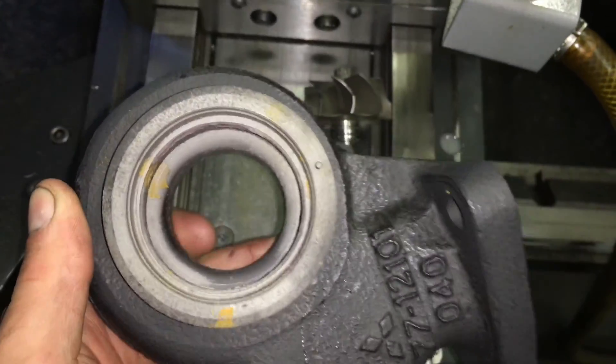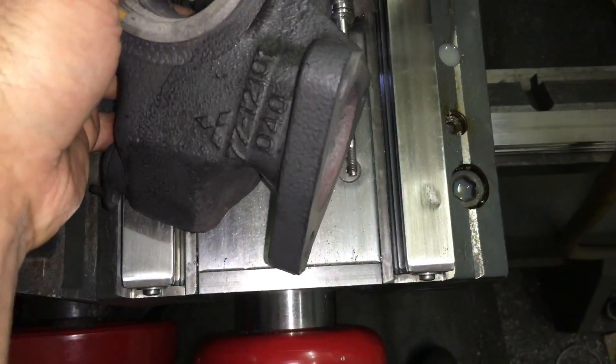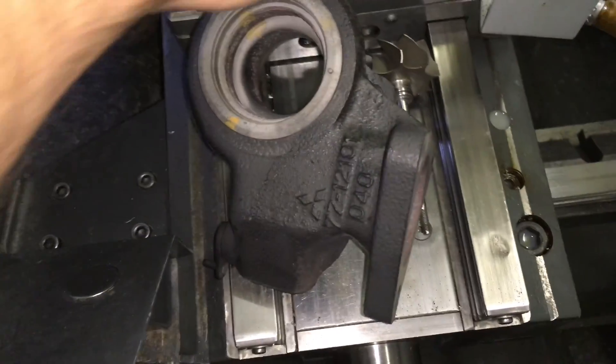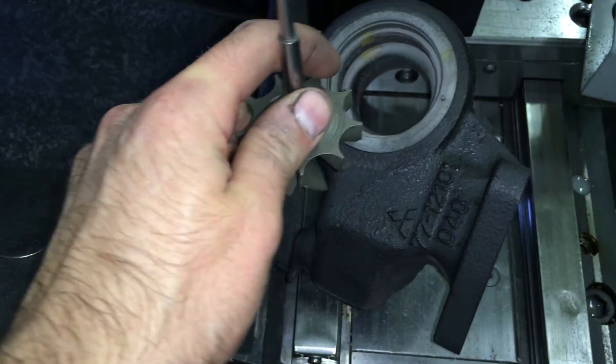For the turbine housing, it was really rusty on the inside too, so it's a good thing that we decided to do an upgrade with this to restore the tolerances to the turbine wheel and turbine housing.